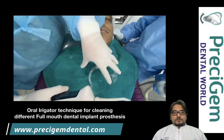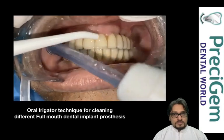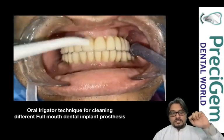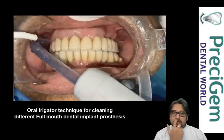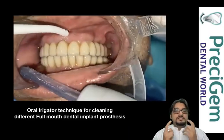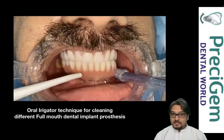I'm going to show you how exactly this is done. For FP1 prosthesis, the water jet concentrates on the junction of your teeth and gums, focusing from the rightmost teeth to the leftmost on the front side. The same must be done on the inside as well.